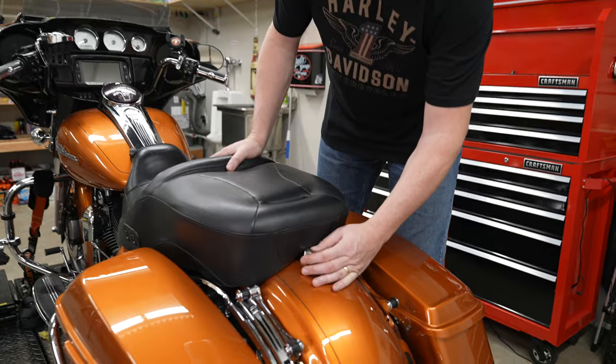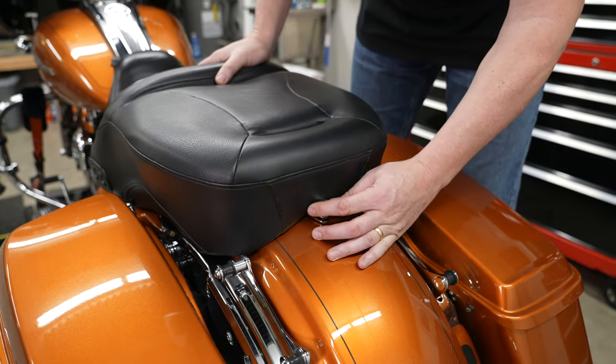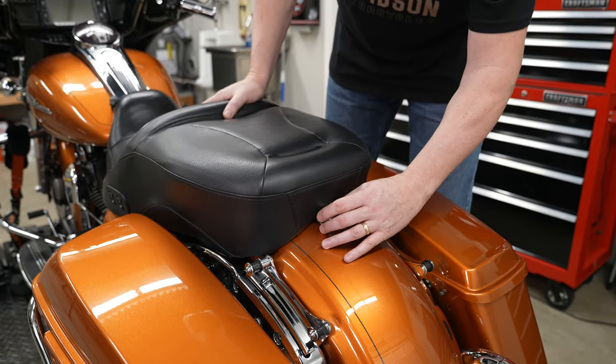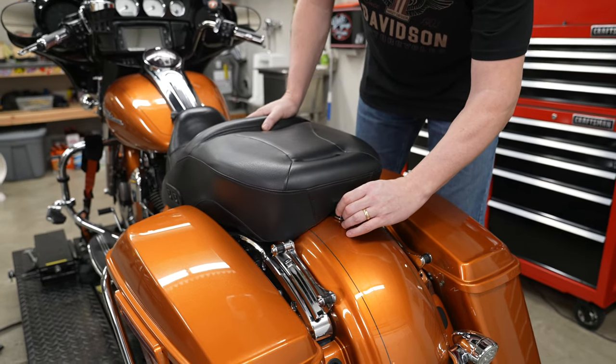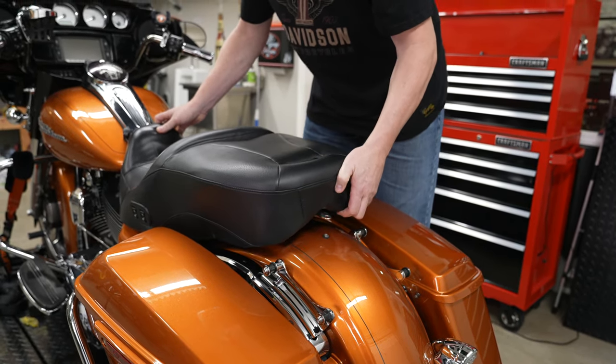First thing he's doing is just removing the seat. You may have a screw back there, but this is one of our Rick Rack bolts — makes it quick and easy for getting it off without tools, available in the lawabidingbiker store. Just backing that out, and he can lift up and pull that seat back.